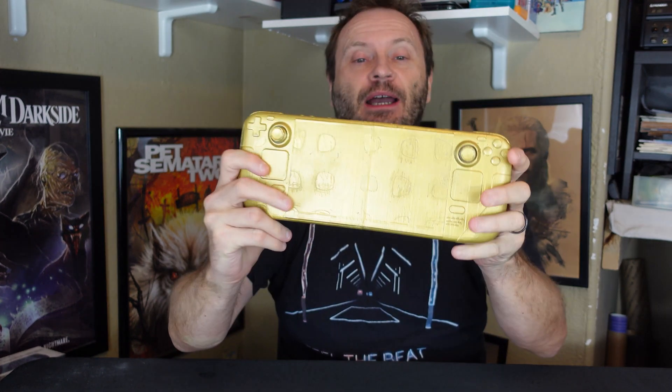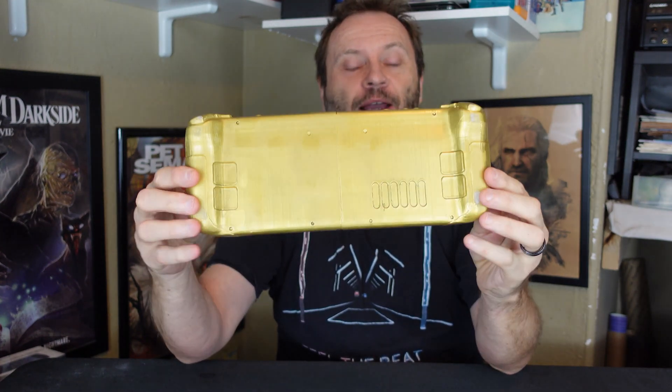Hey everybody, this is Shane R. Monroe, and today we're looking at the physical characteristics of the Steam Deck. This channel is too small for me to have gotten my hands on one personally, so I've done the next best thing — I had one 3D printed. It's gold, but there's probably some Willy Wonka joke in here. This 3D printed model is an exact scale replica of the Steam Deck.